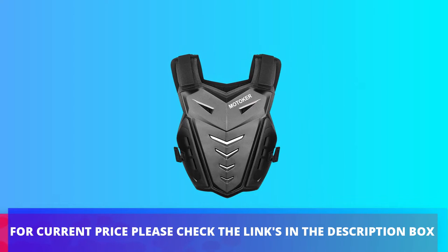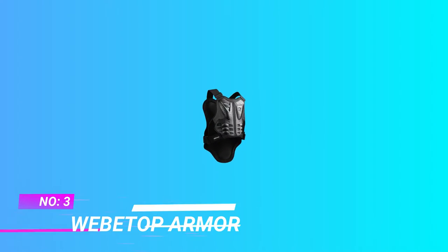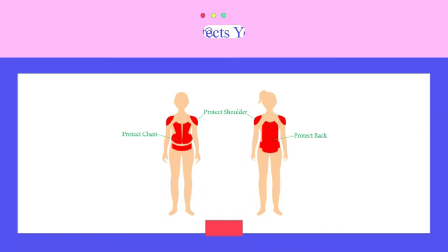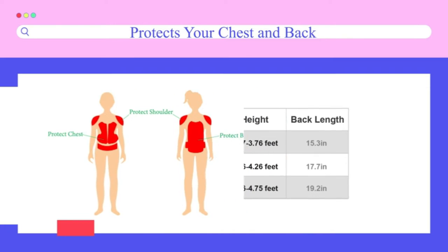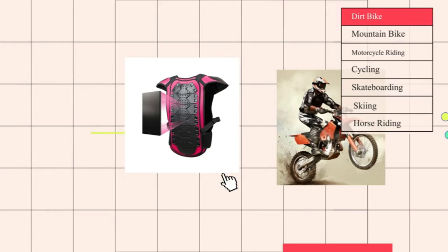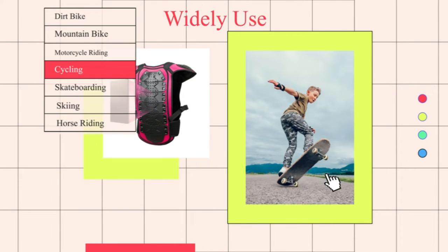For current price, please check the links in the description box. Number three: WEBE TOP armor mountain bike chest protector. The WEBE TOP vest armor is an excellent protector for riding. The high impact, shock resistant armor shell efficiently protects main body parts including the chest and spine.